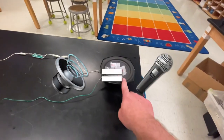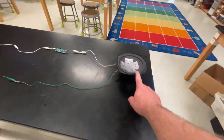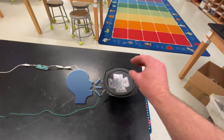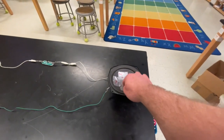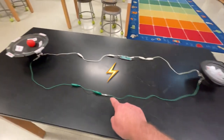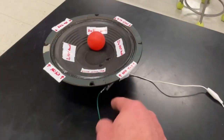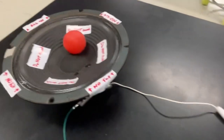This proves that a speaker is also a microphone and a microphone is a speaker, because when you talk, the vibrations from your voice cause this to vibrate, turning it into electricity, and electricity reacts with the magnets underneath, causing the electricity to convert back into vibrations.